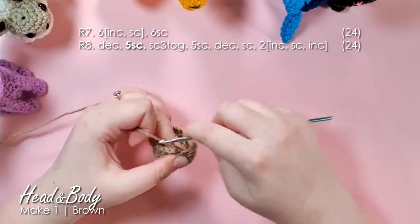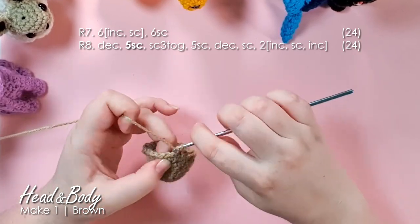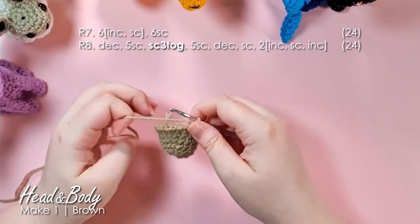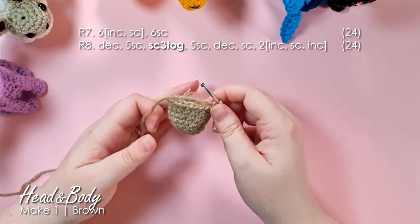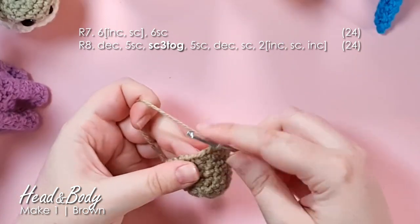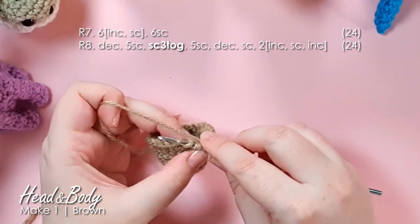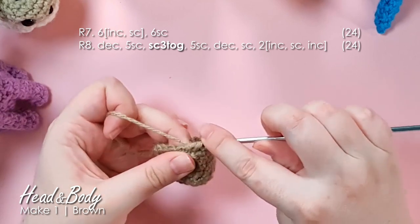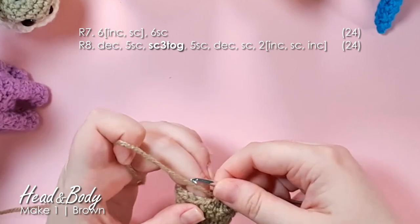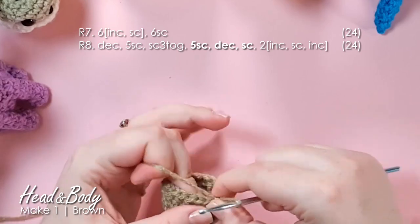In this row we then work five single crochet, and then I have a single crochet three together — what I used to call a decrease three, but I'm now updating my notation. We can do those invisibly as well: insert your hook into the front loops of the next three stitches, yarn over and pull through all three, then yarn over and complete the stitch. That gives you a really nice invisible decrease there as well.